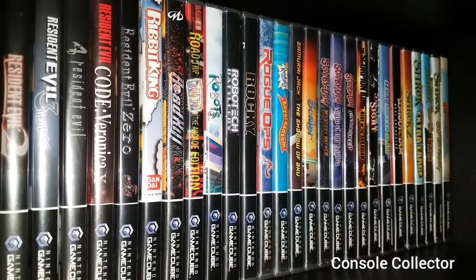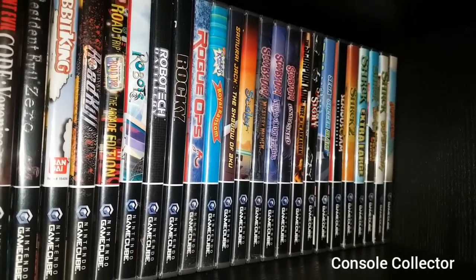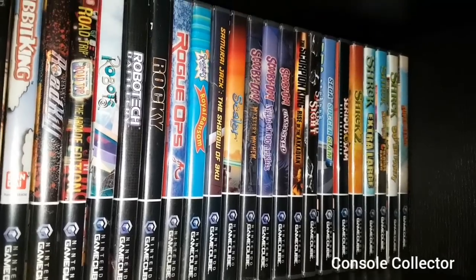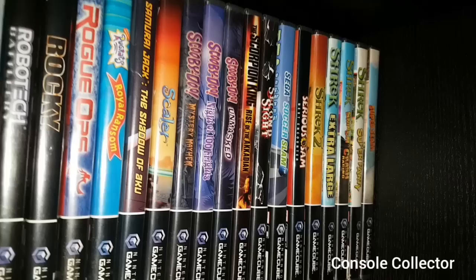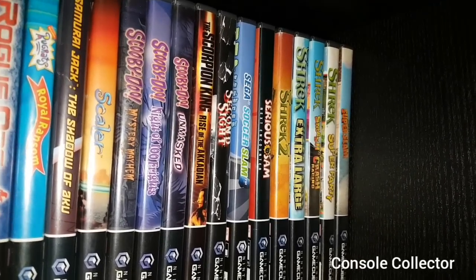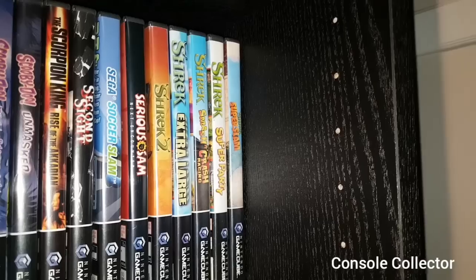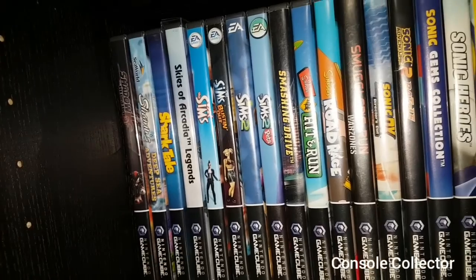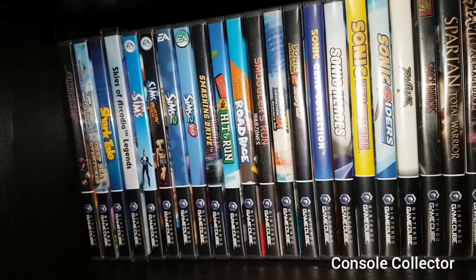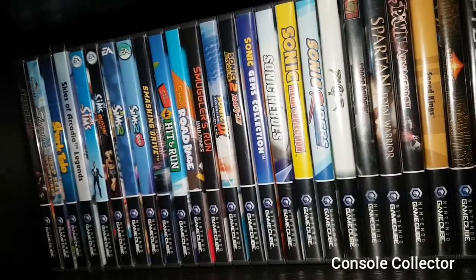Ribbit King, Roadkill, Road Trip, Robots, Robotech Battle Cry, Rocky, Rogue Ops, Rugrats Royal Ransom, Samurai Jack, Scaler, Scooby Doo Mystery Mayhem, Scooby Doo Night of a Hundred Frights, Scooby Doo Unmasked, The Scorpion King, Second Sight, Sega Soccer Slam, Serious Sam, Shrek 2, Shrek Extra Large, Shrek Smash and Crash, Shrek Super Party, Shrek Super Slam. Then we have Shadow the Hedgehog, Shamus Deep Sea Adventure, Shark Tale, Skies of Arcadia, The Sims, Sims Bustin' Out, Sims 2, Sims 2 Pets, Smashing Drive, Simpsons Hit and Run, Simpsons Road Rage, Smuggler's Run, Sonic Adventure DX.